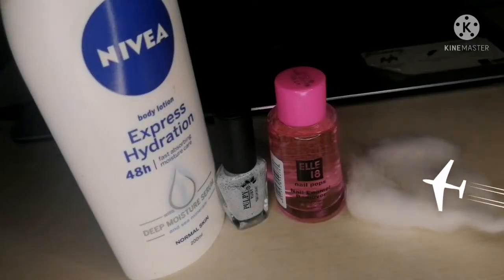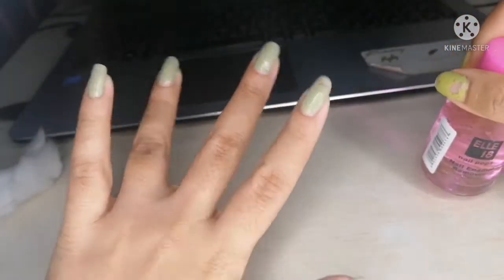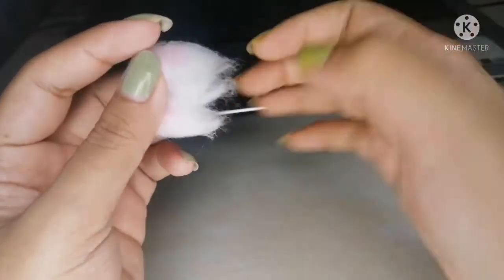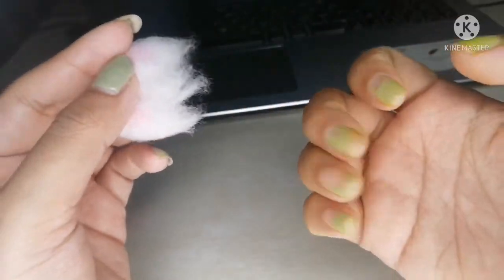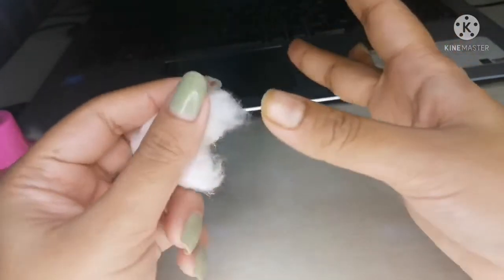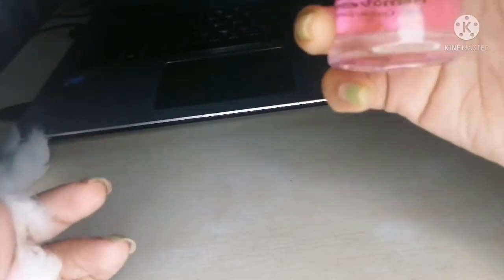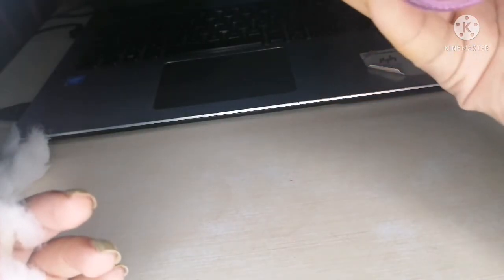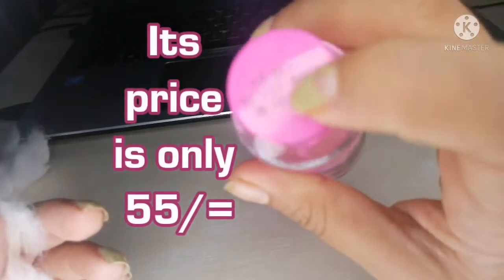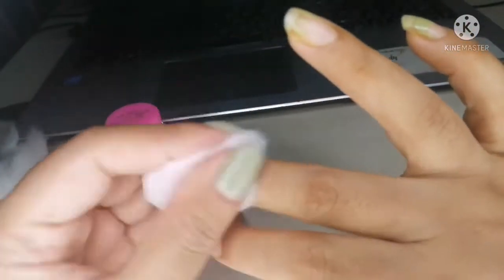Let's start the process. First of all, I will remove this nail polish — ignore this bad yellowish nail polish on my nails. See how good this remover is! Its price is only 55 — let me show you here, the price is 55. Let's continue the process.